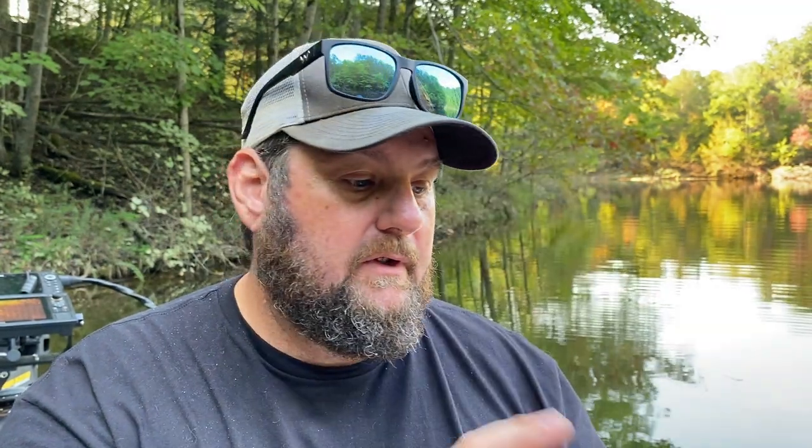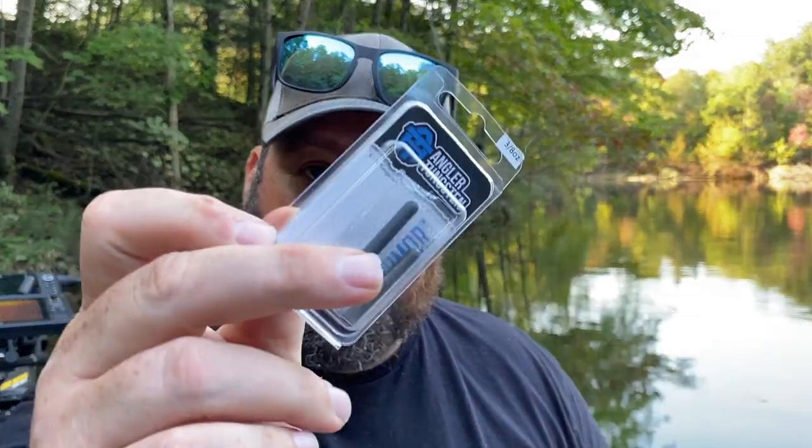You can't go wrong with a drop shot this time of year. I picked up some Yum — these are the Warn Shot, and of course everybody's favorite color: Morning Dawn. Great little flatworm style bait. And of course got you some angler tungsten drop shot weights, 3/8 ounce.